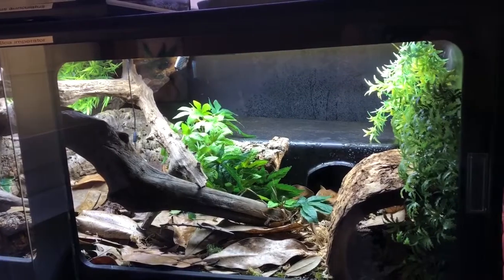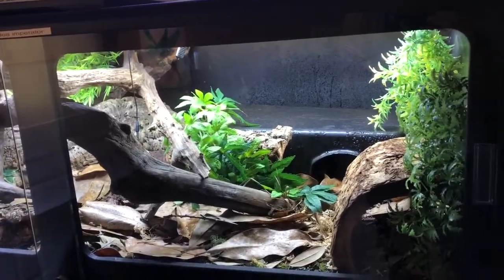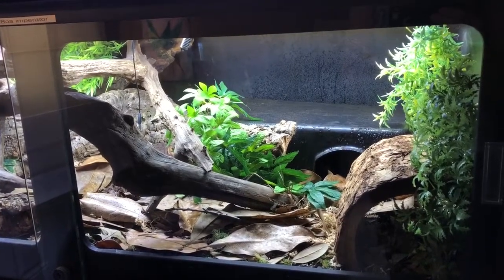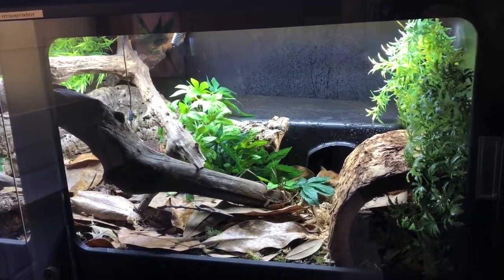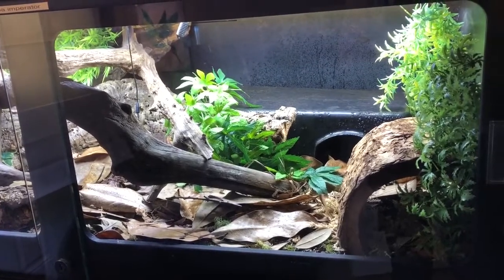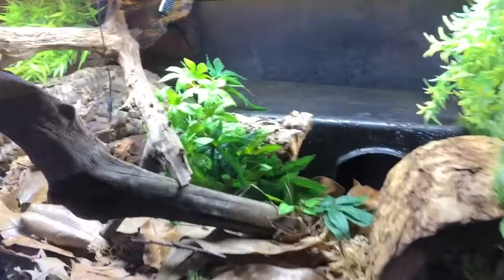I'm going to be making a more bioactive enclosure in a couple months, but I'm going to be moving so I just didn't want to start that right now. I think it's really important to give your snakes and all animals a good environment — they'll live a longer life and be less likely to get sick.